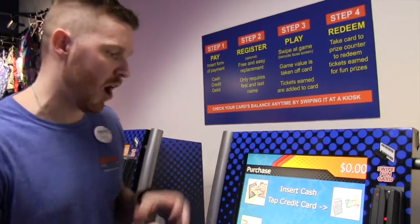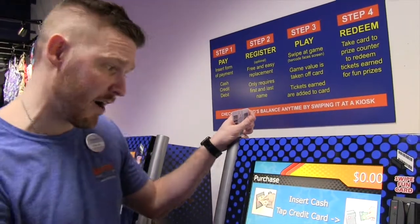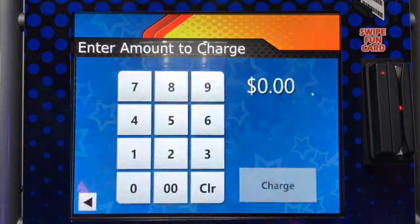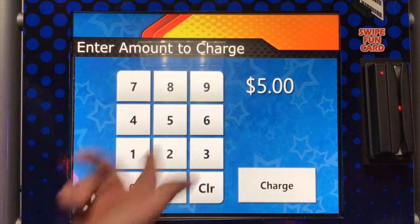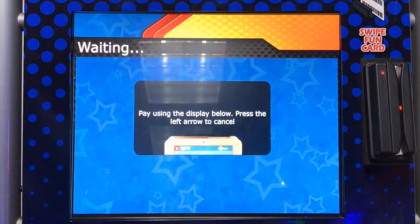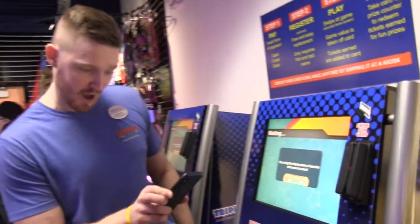Let's say I needed to purchase a new card. What you're going to do is decide whether you're purchasing with cash or credit card — you're either going to hit the cash button or the credit card button. I'm going to go ahead and use my Apple Pay on my phone and make a $5 card. I click $5 and hit charge.